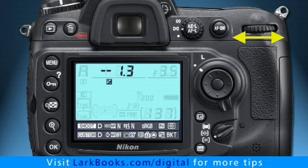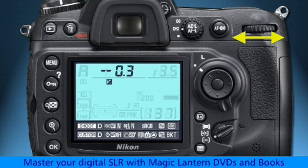For overexposed subjects — too light — choose a negative number. For underexposed subjects — too dark — choose a positive number.